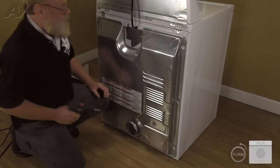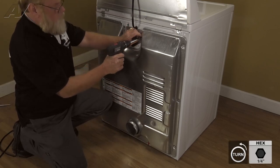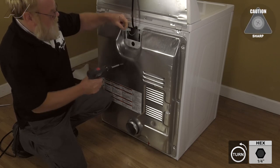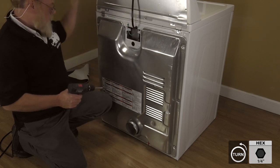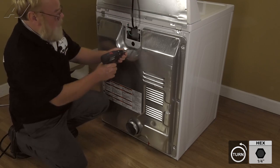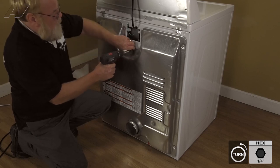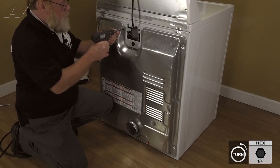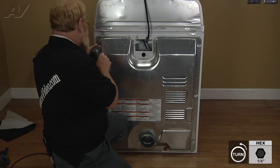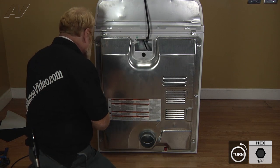We'll start with the electrical cover. You just rotate it out and pull it. Set that aside. There's one dead center on the lower top. Just keep going along the edge, removing all your screws.